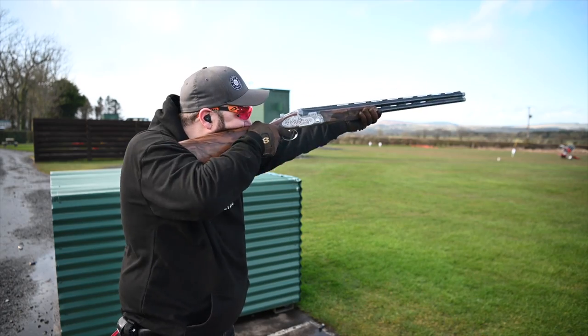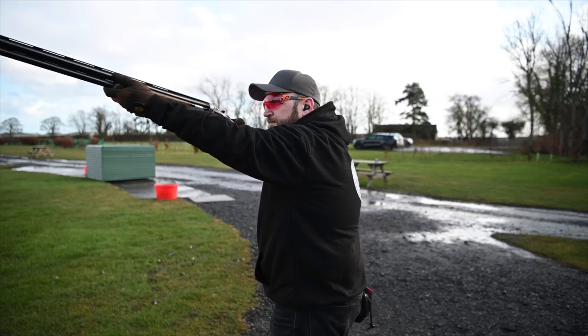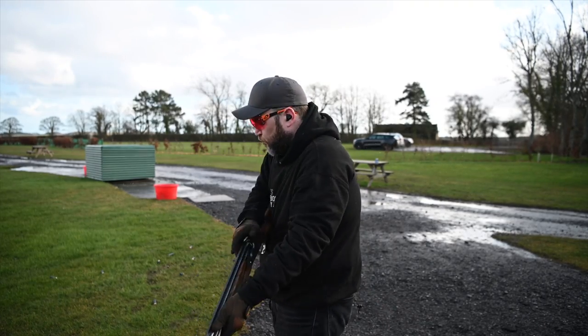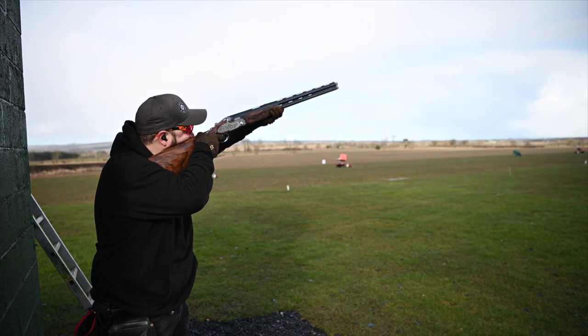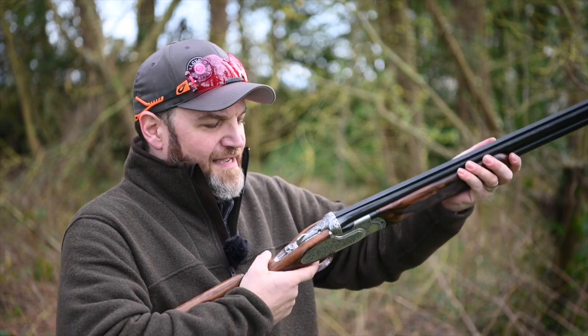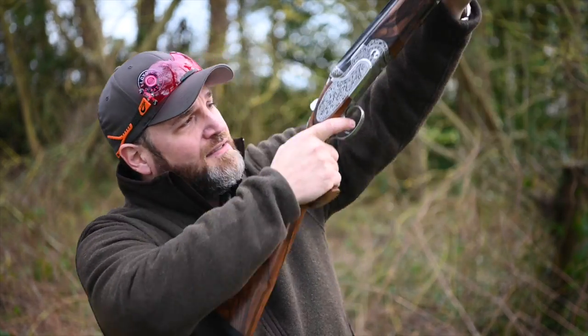With a price tag at fourteen and a half thousand pounds, you can see why. A standard DT11 is seven and a half thousand, so you're getting nearly double for one of these with standard non-fitted wood. If you want to get the wood fitted at the Beretta factory, it's an extra 20% on top of the sale price of the gun - to get the gun custom-made to your desires where you can pick the wood and all the rest of it. It's a pile of money, and I think you really have to love this gun to want to spend that much on it. I mean, it is fabulous, but you're not getting more gun in terms of shootability than a standard DT11.